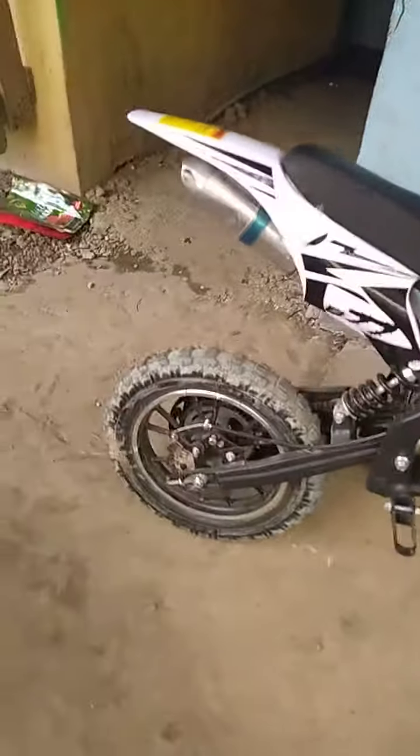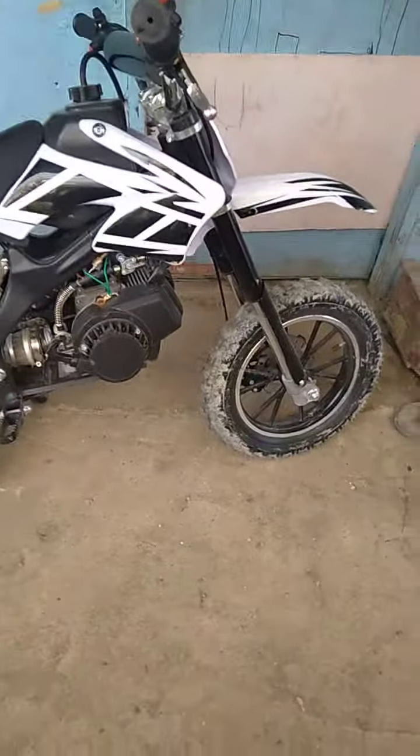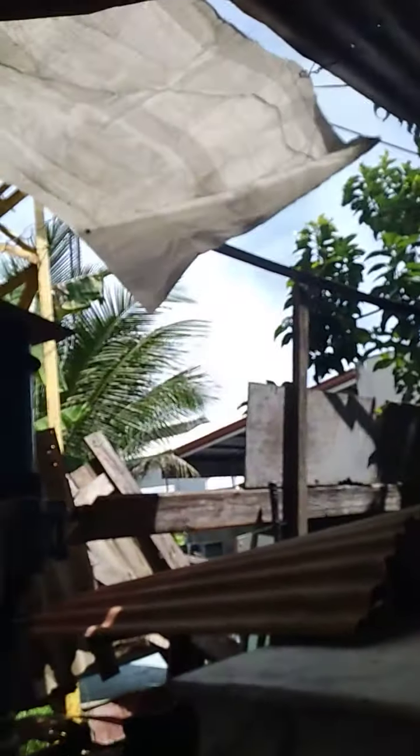Hello everyone, this is my motor. I have my motor and I know how to ride it, but my bike is not useless anymore, so I don't know what I'll do with my bike. So when I ride this...